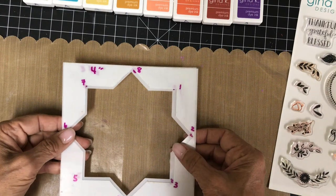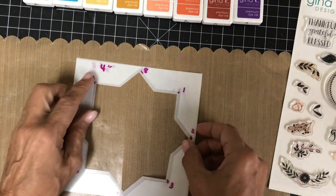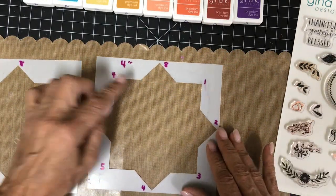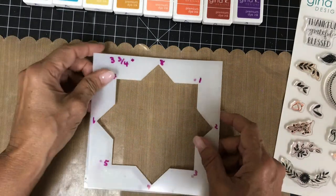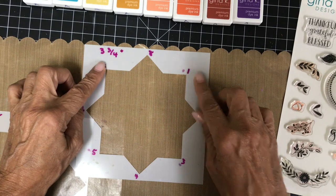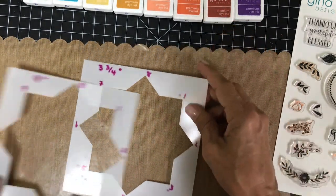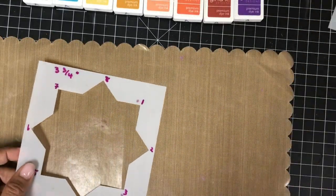In order to make wreaths, you'll need to use Gina K's Wreath Builder templates. There are two in the set, a four inch template and a three and three quarter inch one. You can see that each template consists of one square and one diamond, or rather another square tilted. One has four inch sides with eight points, and the other has three and three quarter inch sides, also with eight points.